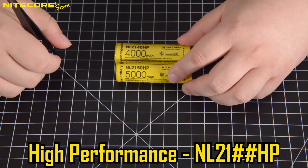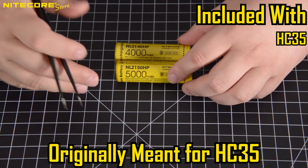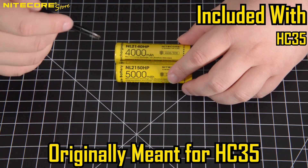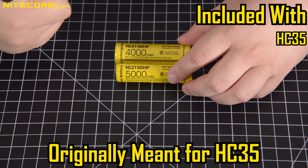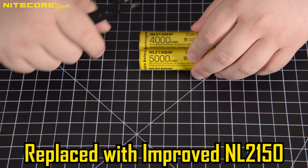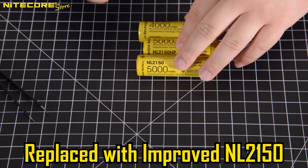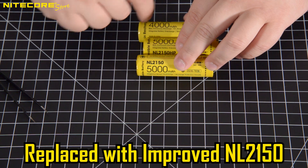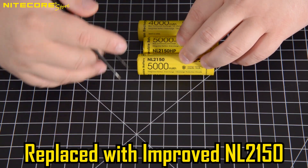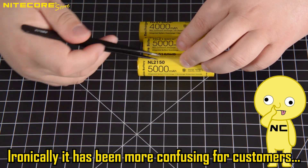Next up is our HP line of batteries — for instance, the NL2140HP and NL2150HP. These are for our flashlights that accept a 21700 battery but require a higher amperage to maintain the high lumen output, such as the HC35 headlamp or the E4K flashlight. Fortunately, the HP series of batteries by Nikkor have now been discontinued. The reason being is that the standard NL series batteries — without the HP designation, just the standard NL2150s made after 2021 — now provide enough amperage to power headlamps such as the HC35. I believe this was done by Nikkor in an effort to reduce the confusion caused by all the different varieties.